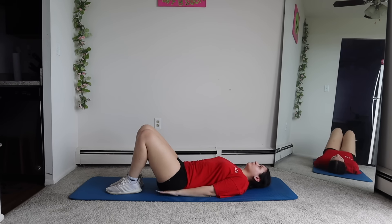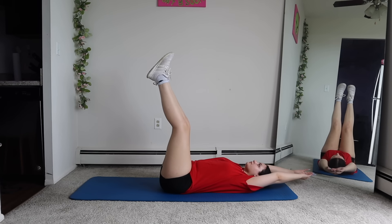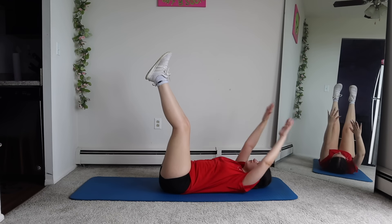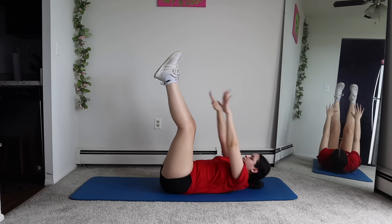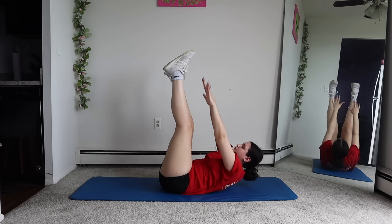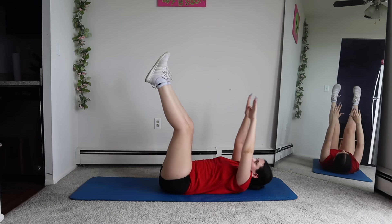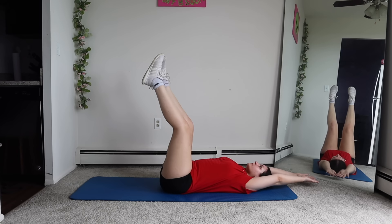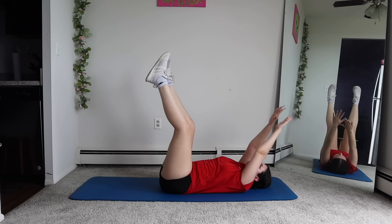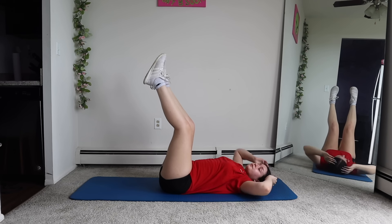Next is these crunch roll-ups. Now, putting our legs straight up, we're going to do toe taps.